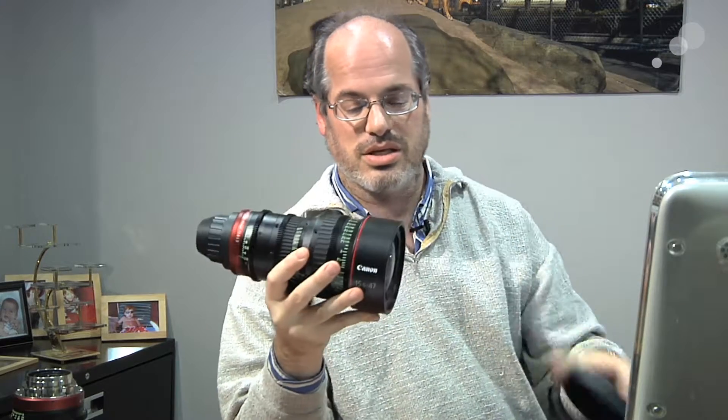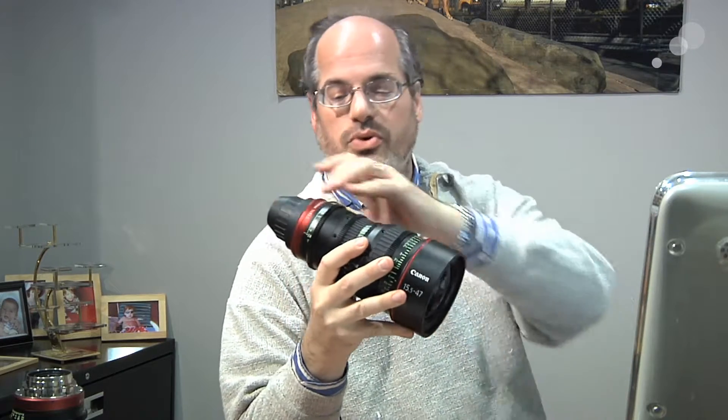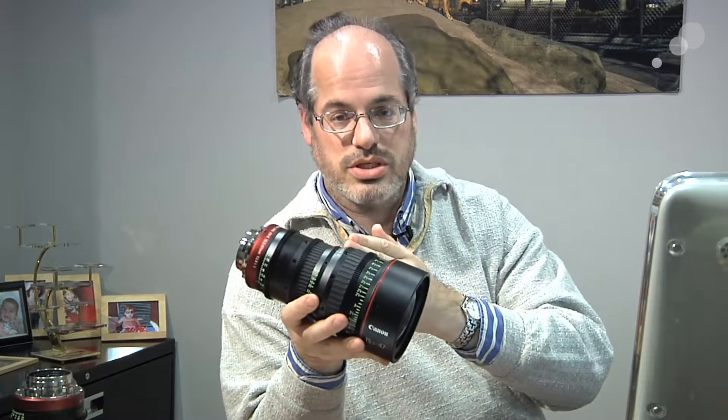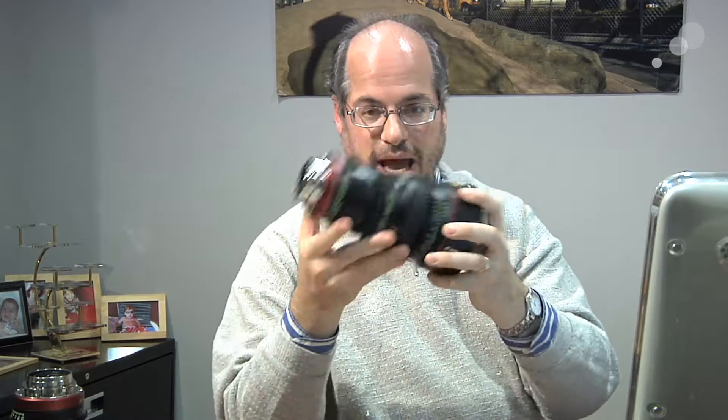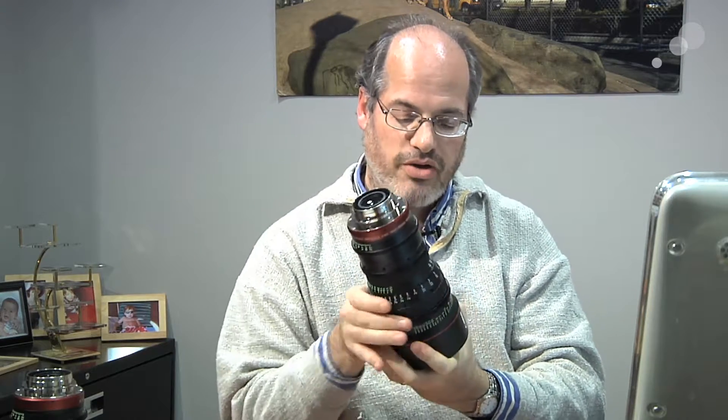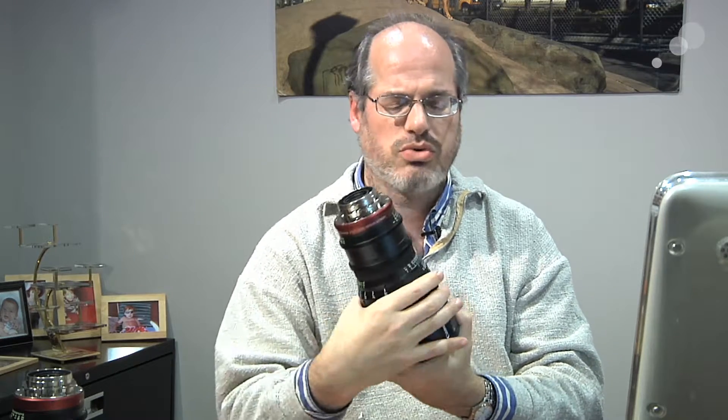But I'm not here to show you that one today — I've already shown it to you. I have the sister lens, the Canon 15.5-47. Looks just like it. This lens is also T2.8, also compact and lightweight, and also shares other important traits like 300 degrees of focus scale rotation, which is terrific.